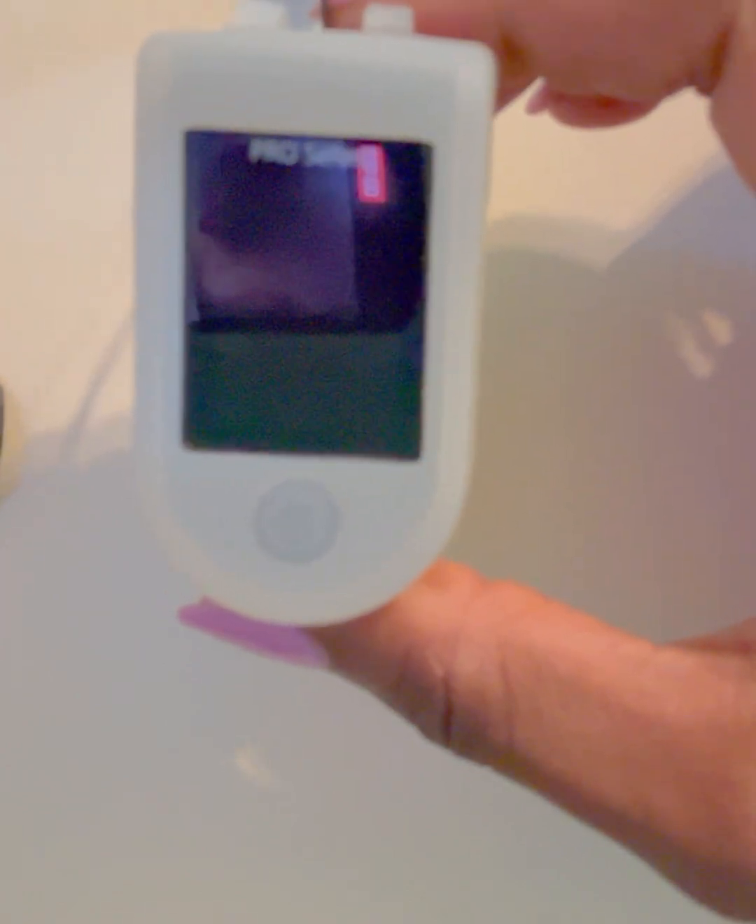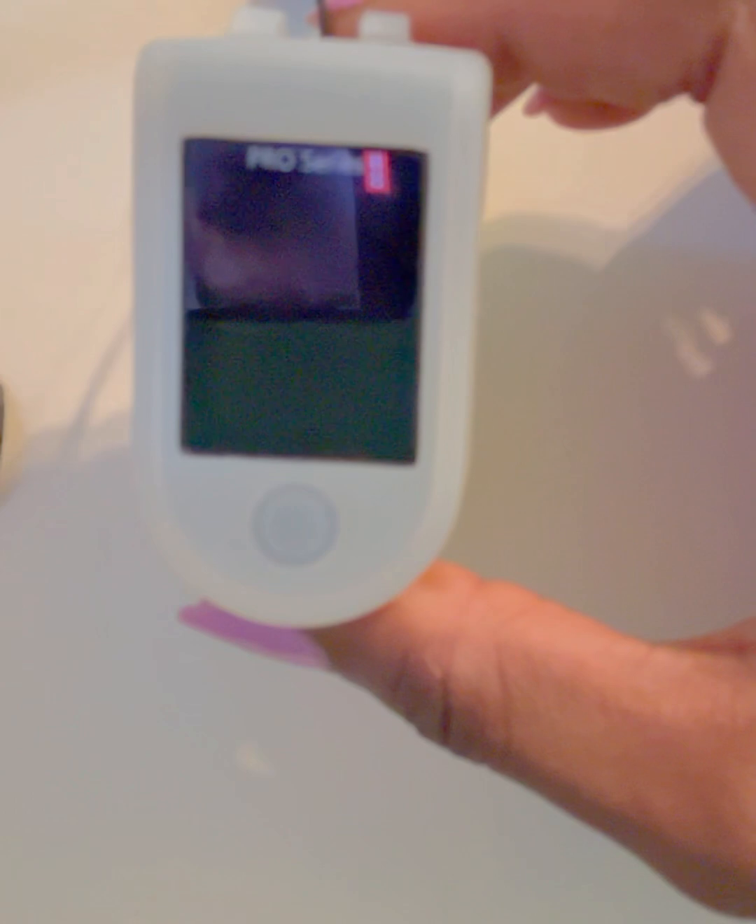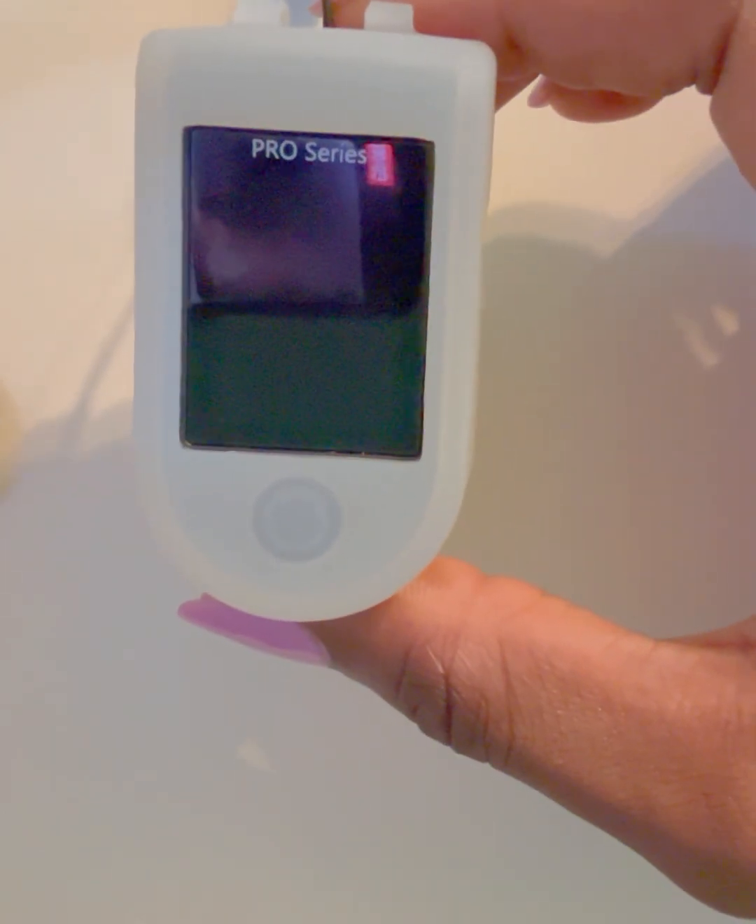A pulse oximeter measures two things: your oxygen saturation levels — the percentage of oxygen in your blood — and your pulse rate, how fast your heart is beating.